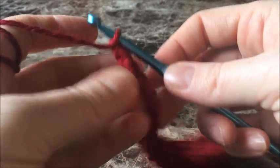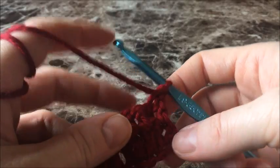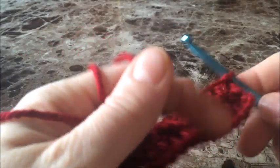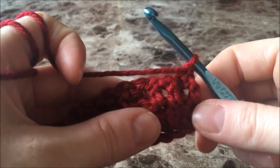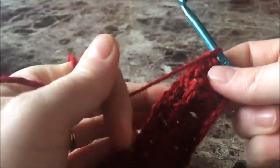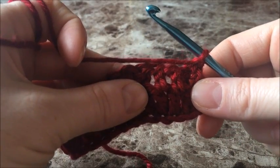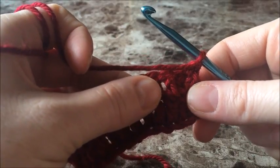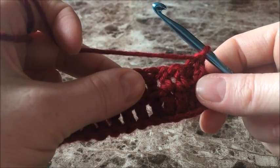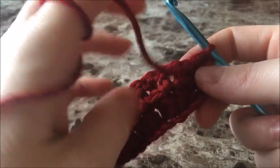Chain one and turn your work. That was row one. Row two is basically the same. The nice thing that keeps this stitch very simple is the fact that the whole thing is pretty much double crochet. The only thing is you have to alternate the rest of your pattern. For row one, we did two double crochets in our stitches and one around a post. Row two will be a little bit different, and that's what's going to give us the look of the waffle stitch — the squares that you see.